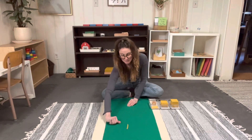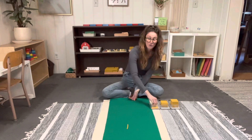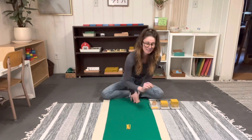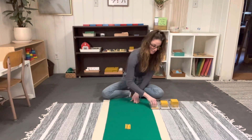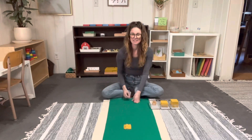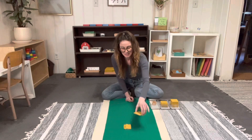Now let's see how many tens we have: one ten, two tens, three tens, four tens, five tens, six tens, seven tens, eight tens, nine tens. And if I had one more ten, what would I have? One hundred.